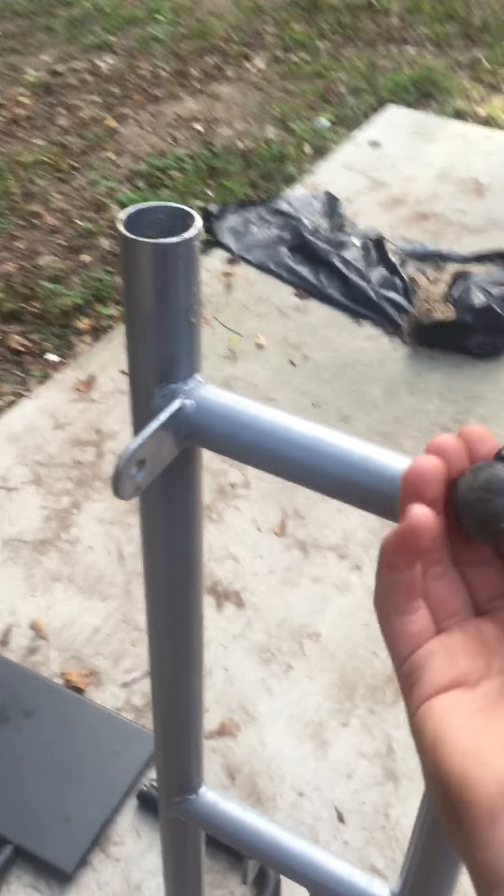Anyway, I'm going to — later tonight or tomorrow — start cutting this up, hopefully start to weld, and then figure out how to build an axle and everything. Yeah, I just figured I'd come at you all with the update.